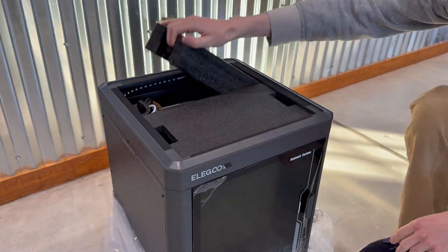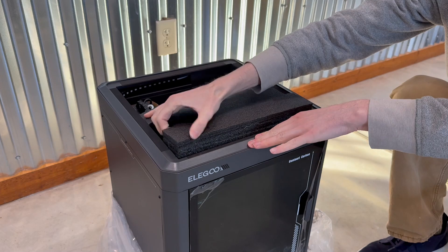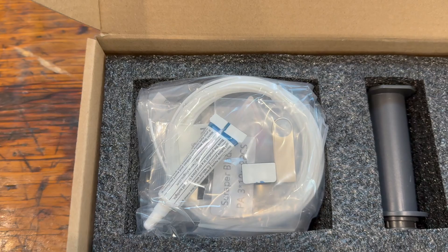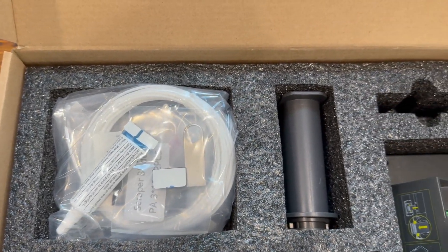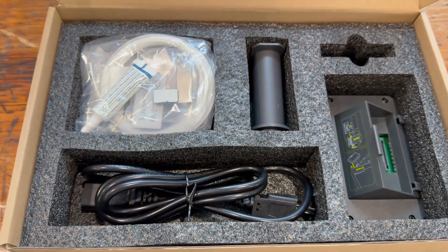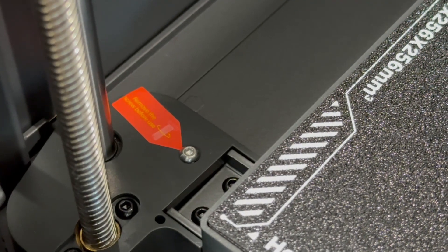What's really exciting for me is that this printer is ready to print carbon fiber out of the box. The reason I like this is because it shows me that they're not trying to upsell you on any additional upgrades for the printer.